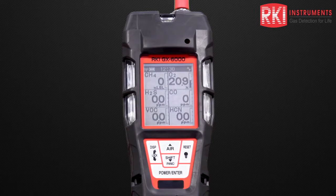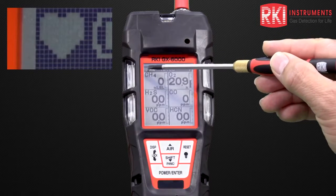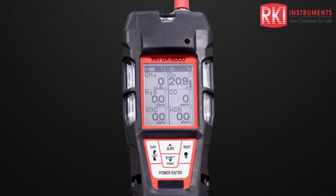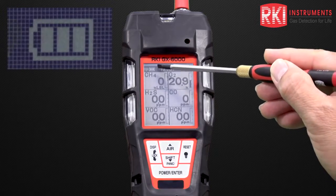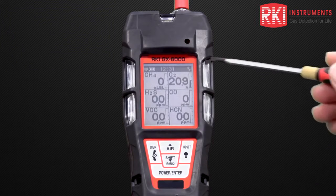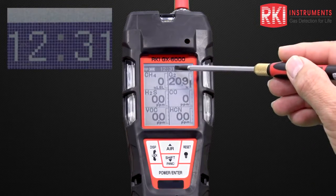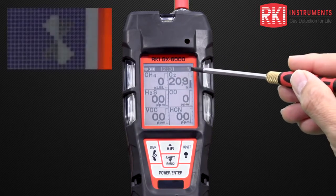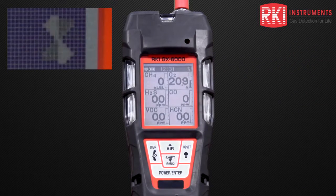Let's look at the screen in a little bit more detail. In the upper left corner we have a flashing heart symbol, which tells us that the microprocessor is working properly. Next to that is the battery icon, which gives us the remaining battery life. Next to that is the time, displayed in military format. And then finally to the right, rotating fan blades or windmill, which tells us that the pump is working fine.